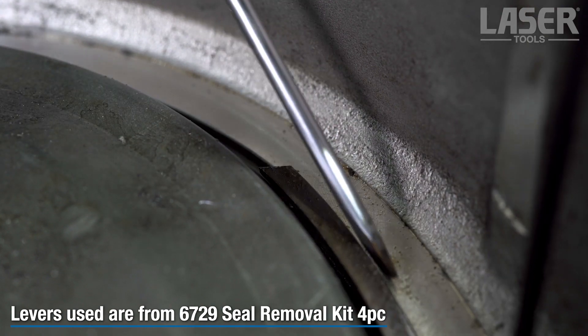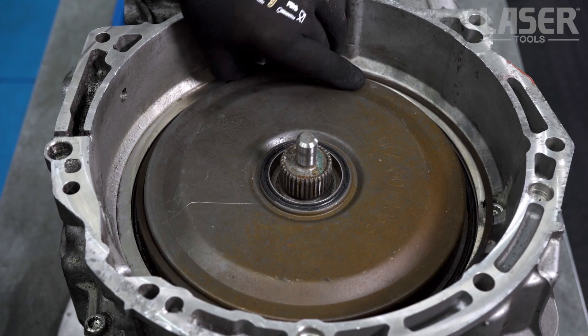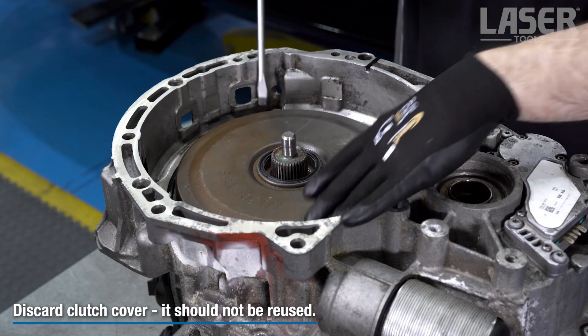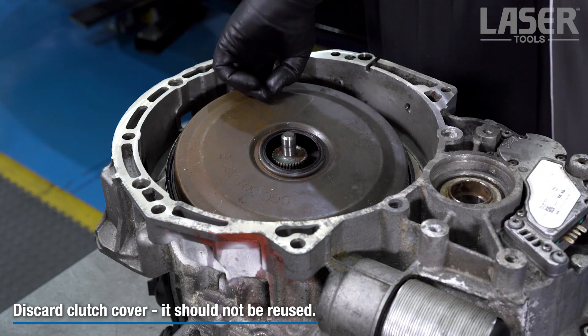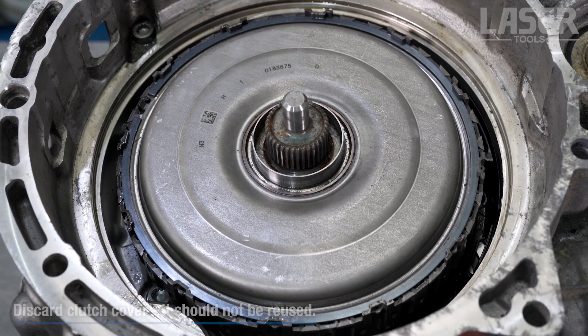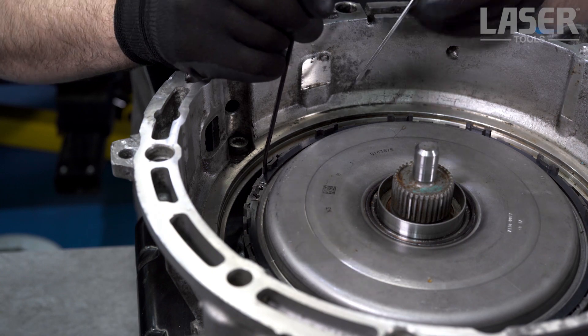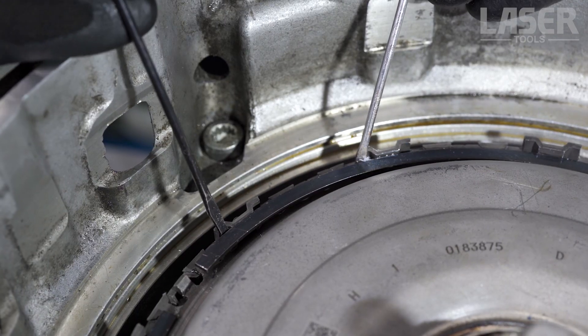First up, with the gearbox on the bench, remove the clutch cover snap ring then pop off the clutch cover. Now prize out the second snap ring that holds the drive disc in place.